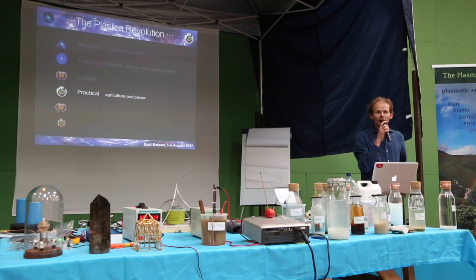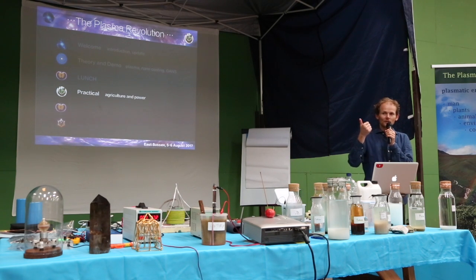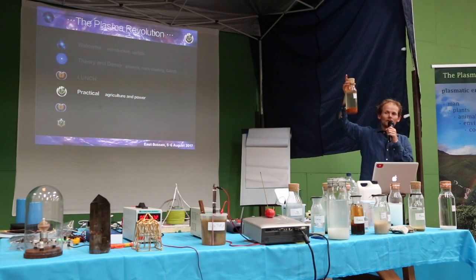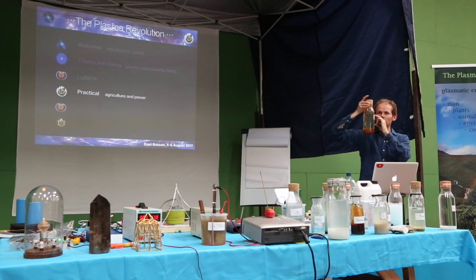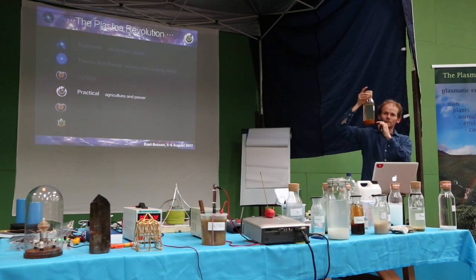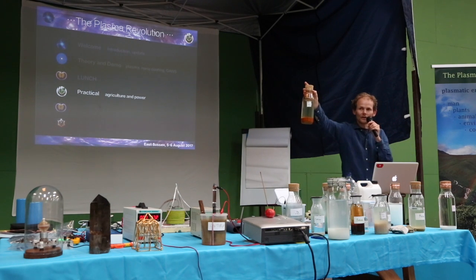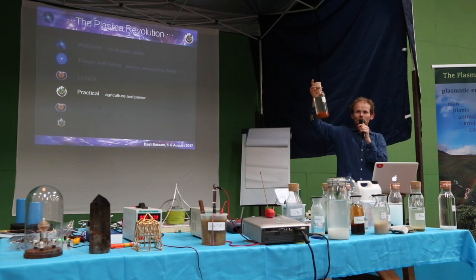Don't drink the actual GANS. We have two terms: GANS water and plasma water. GANS water is the water on top of the GANS in contact with it — you can drink that, and it will by definition have some nanoparticles in it, but that's fine. Plasma water is where you've taken that GANS water and put it next to your water jug to charge it adjacent — that's obviously fine because your water hasn't been in contact with the GANS.